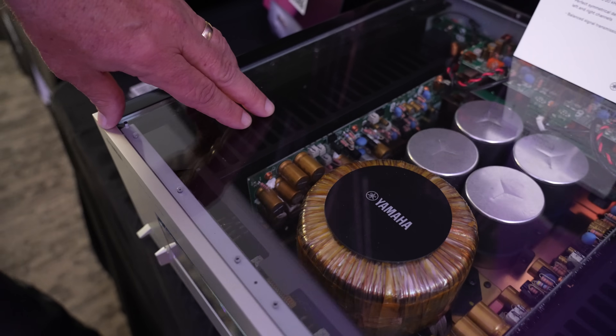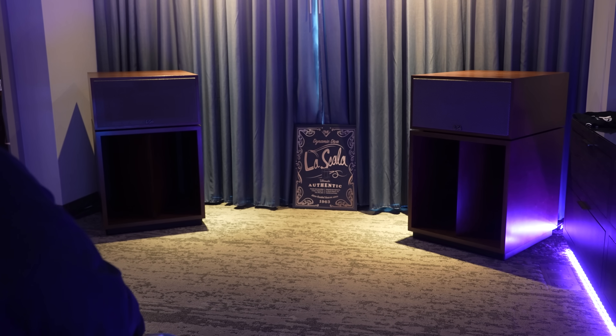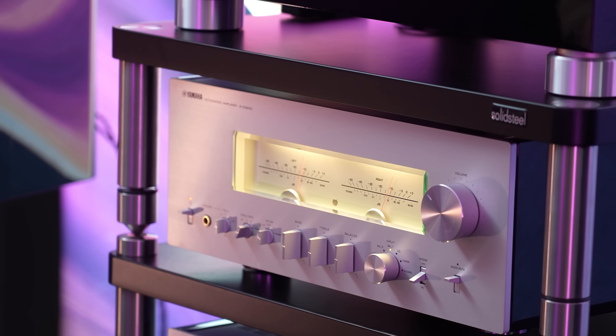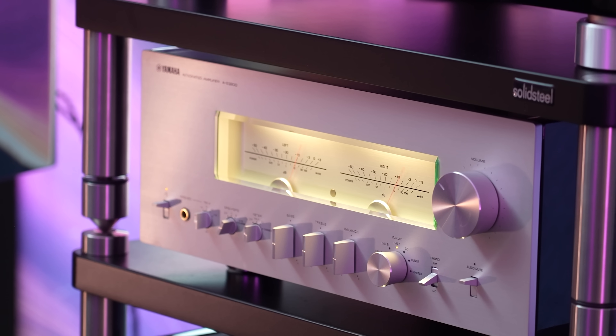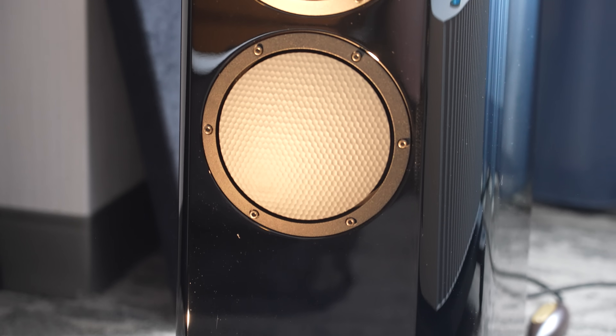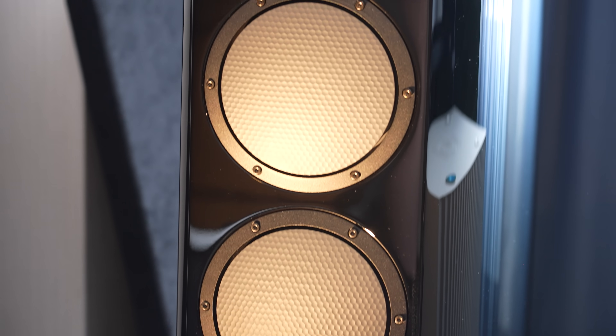Let's say you're listening to music and it's a really quiet passage, and all of a sudden there's a big bass drum kick — a big boom. Well, that's a big charge of current. This amplifier has to be able to instantly put that current down the speaker wire so the woofer goes out. And that's what makes things sound musical and not distorted — how good the amplifier is determines how clear the music is going to sound.